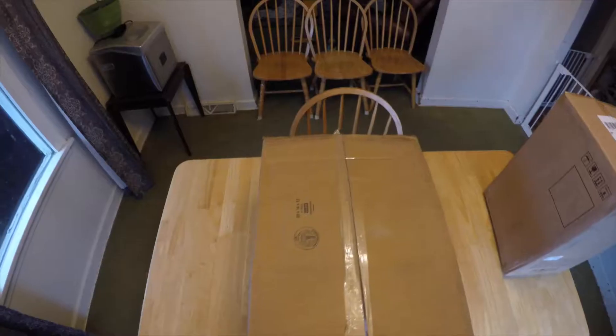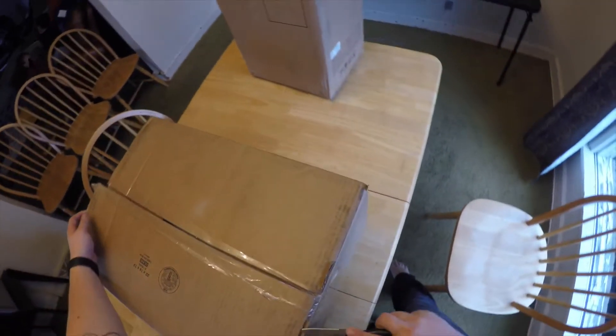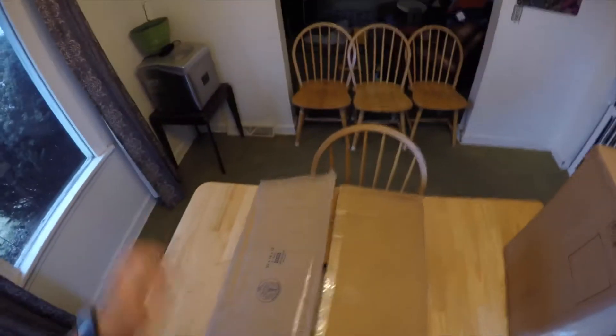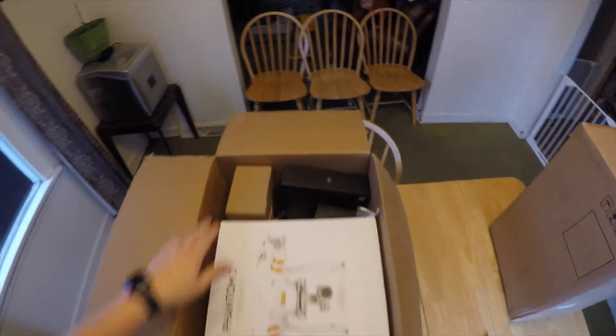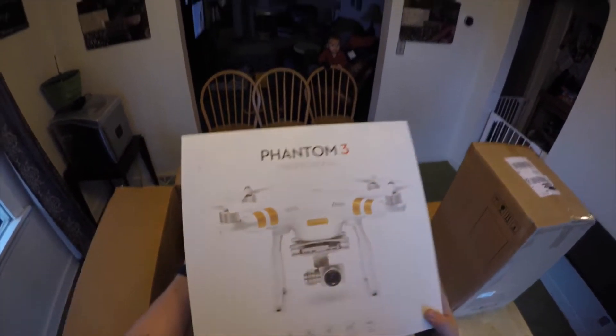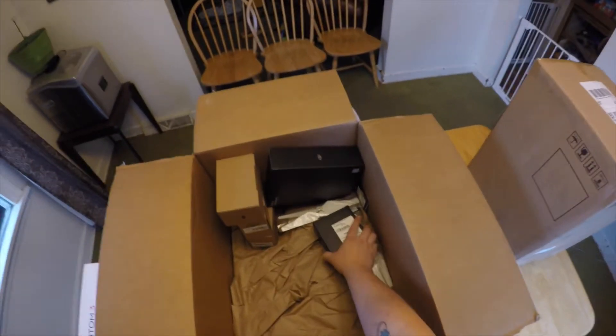Alright, we're going to move on to the close-up so everybody has an idea. I ordered this online — I live in Ohio, in the northeastern part of Ohio — and it took probably about five or six days. This is the first box. I'm going to take a look at it and see what's in there. This is obviously a big one — that is the DJI Phantom 3 Professional.